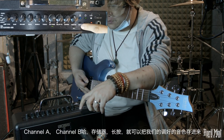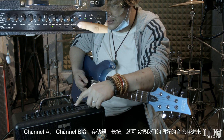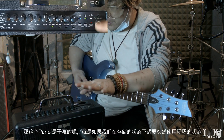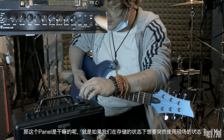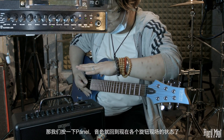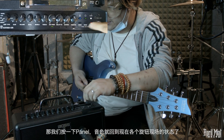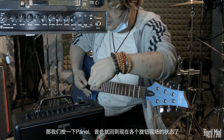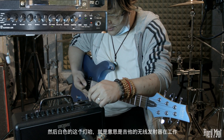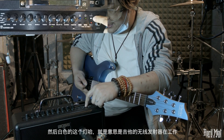旁边的功能键有Channel A和Channel B，这是存储器，长按可以把现在调好的音色存进去。Panel键的作用是：如果正在使用记忆中的音色，突然想使用面板上现调的音效，按一下Panel音色就立即回到当前面板状态。白色的灯表示吉他的无线发射器已经连好了。